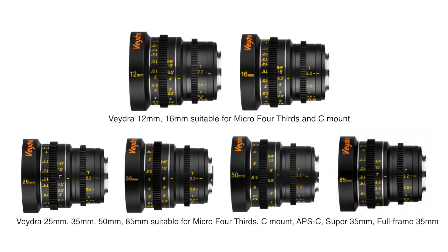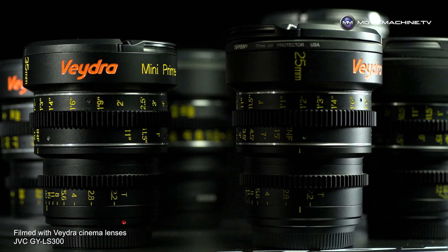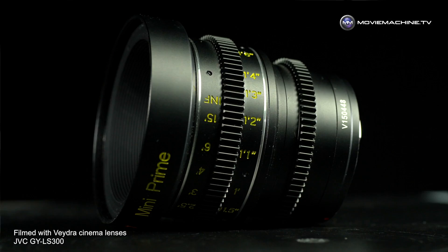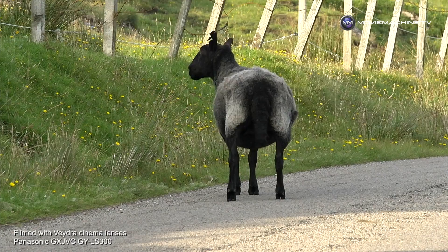These lenses do not have autofocus and are not driven automatically from the camera — they only work in manual. That's part of the charm for those who love the glide of a smooth, clickless aperture and a beautiful focus ring with markings, so you can do precise pull focus. They're harder to use than lenses with automatic features, but applying skill to these manual lenses opens up possibilities in your cinematography.